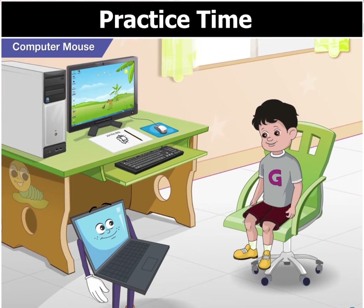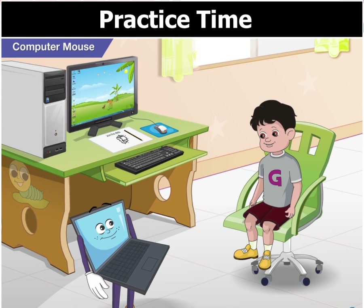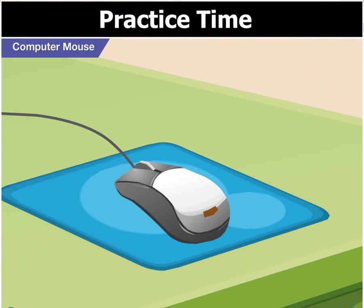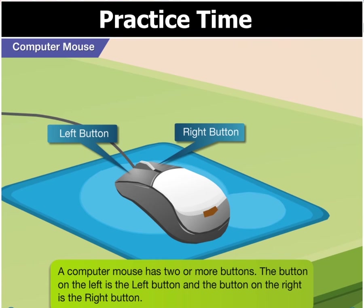Oh yes. Toggle, can you tell me how to use this mouse? Sure, Goggle. A computer mouse is a pointing device. It may have two or more buttons. The button on the left is the left button and the button on the right is the right button.